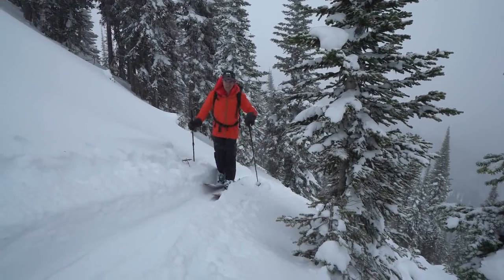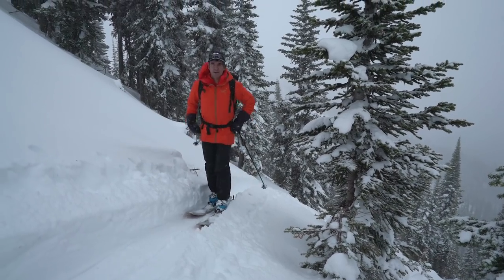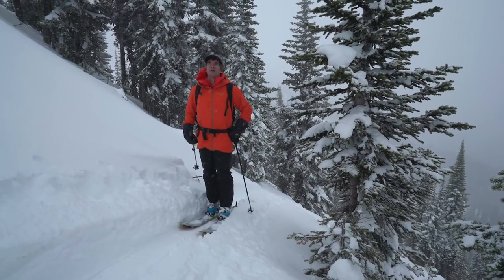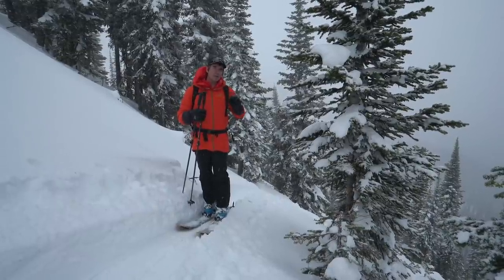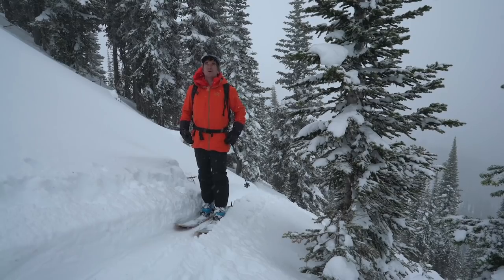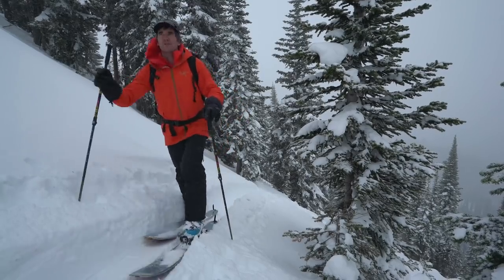When the track gets steep, I like to drive my hips forward and look up. What that does is put your weight on your heels and allows your skins to grip better so you won't slide out as much. So: hips forward, head up, and just keep shuffling forward.